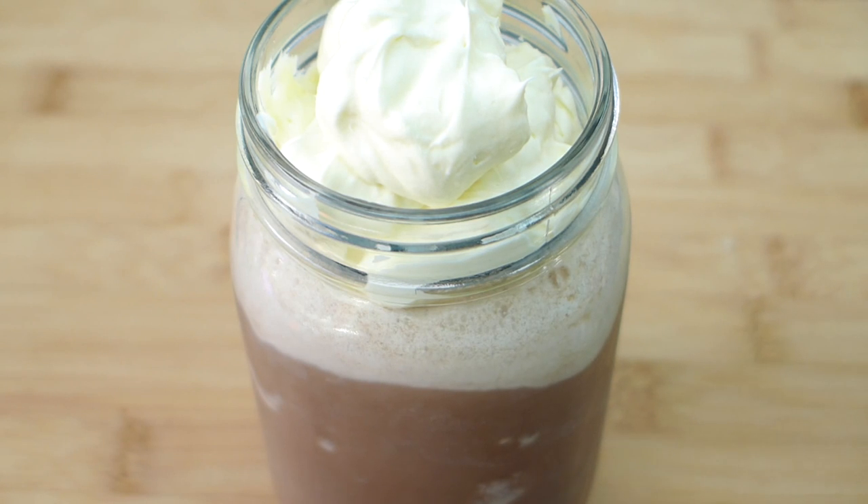Hi, it's Jolene from Yummy Inspirations. I share easy family meal ideas and low-carb keto-friendly recipes every Monday, Wednesday and Friday. So make sure you subscribe to get notified as soon as something new comes out.